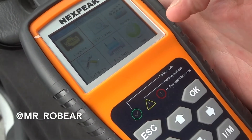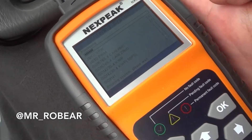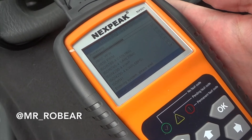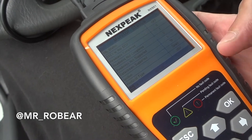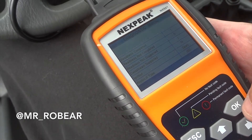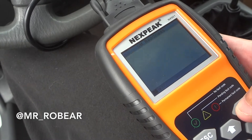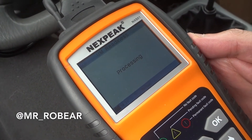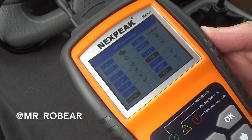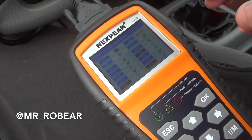Alright guys, we're back. We did the drive cycle on the Civic and let's go ahead and check the diagnostics — we did about ten miles total. Let's check the IM readiness.